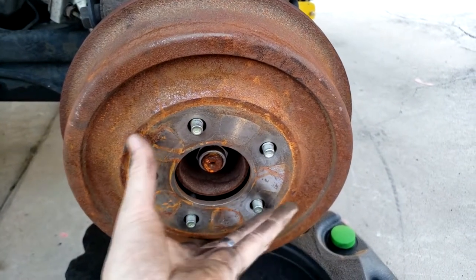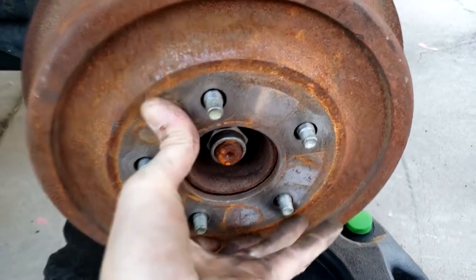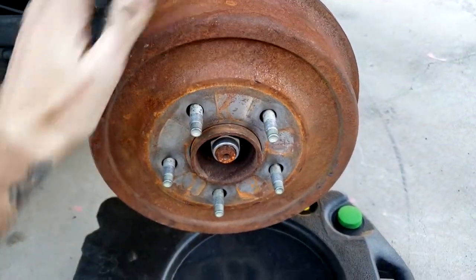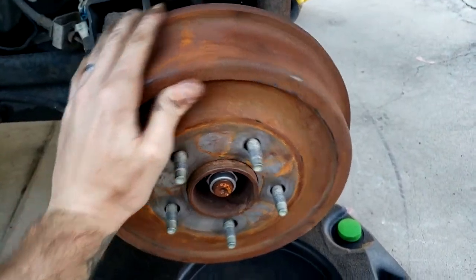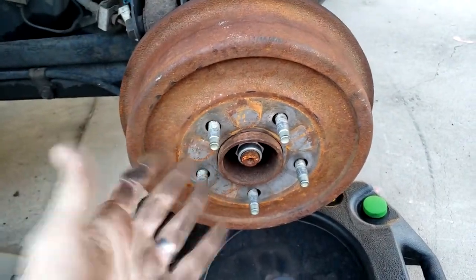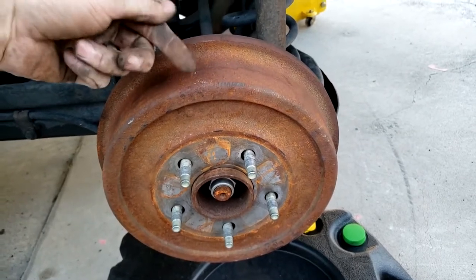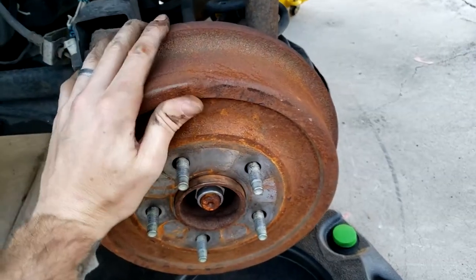Everything looks quite good in there — it's nice and clean. Now we've talked about the components, we're putting the brake drum back on. We want to make sure the brake shoes have a little drag but not much. With the handbrake off, rotate the drum — it should have a little drag but not be crazy loose and not be super tight. If it's too tight and you can't get it back off, use the service port to back off the self adjuster.